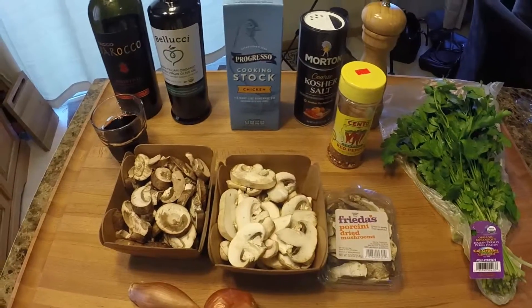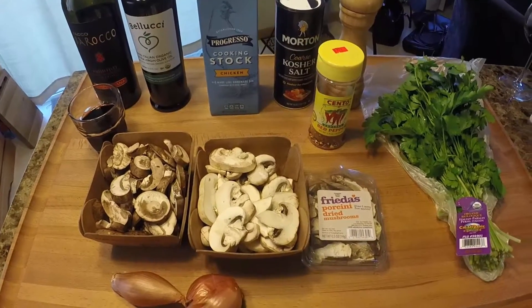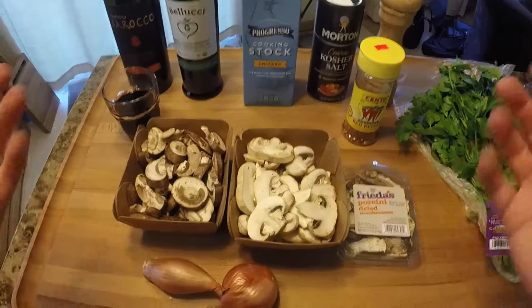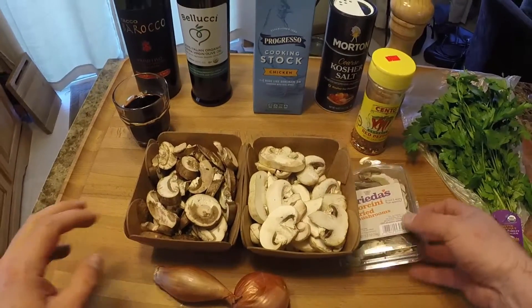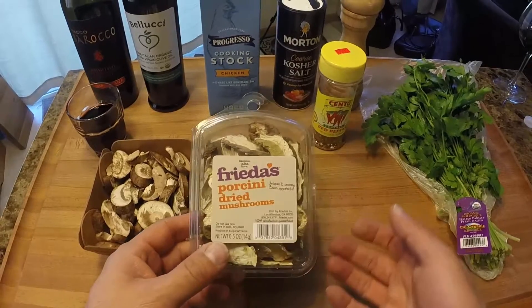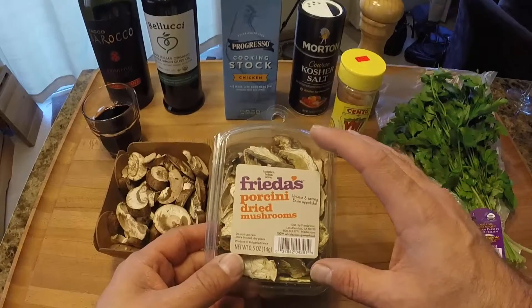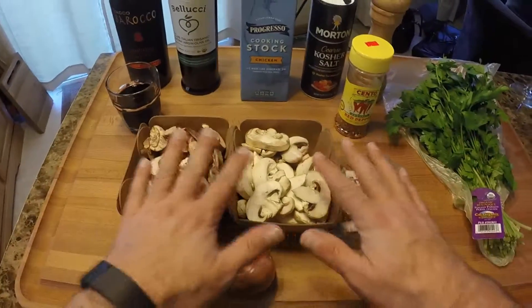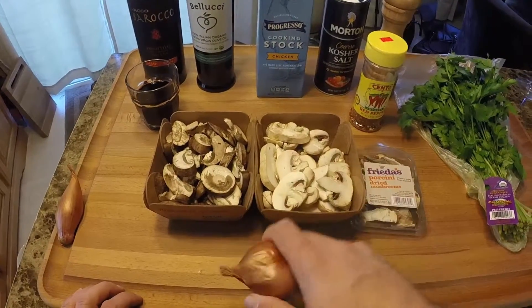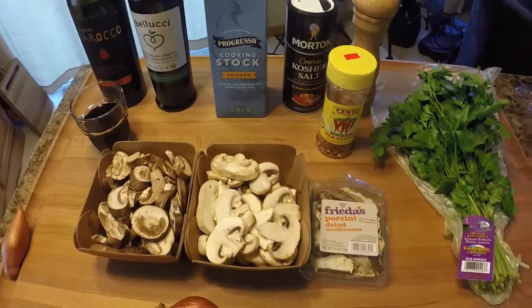Now let's take a look at the ingredients for our mushroom fricassee that we're going to put on top of our polenta. We're going to use mushrooms — I always like to use a mix. I have some baby bellas and some white button, and today I also got some dried porcini mushrooms. To rehydrate those we'll put them in room temperature water for about 20 to 30 minutes. We'll also use one shallot and some parsley — we'll remove the leaves, chop it up, and go by taste.